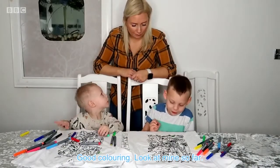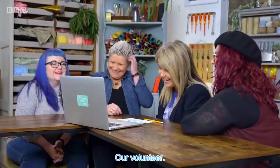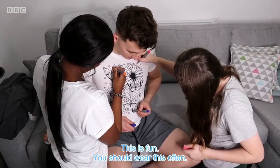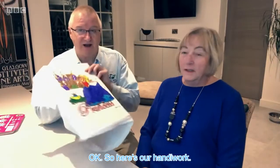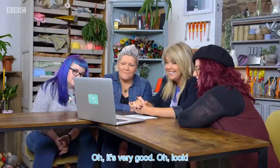Good colouring. Look at mine so far. Wow. I'm a volunteer. I'm a teacher. It's a little bit tight. This is fun. You should wear this often. I like it. I love it. Okay, so here's our handiwork. Oh, it's very good.